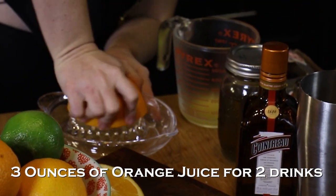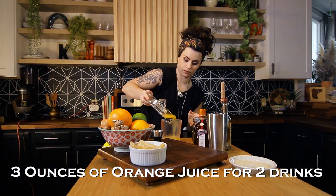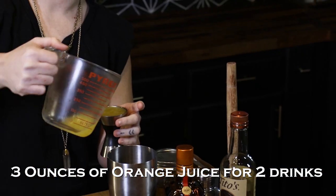Next is some fresh squeezed orange juice. You can use store-bought orange juice from a bottle, but fresh squeezed tastes way better. And then for a double, we're gonna do two ounces each of the Cointreau and the vodka.